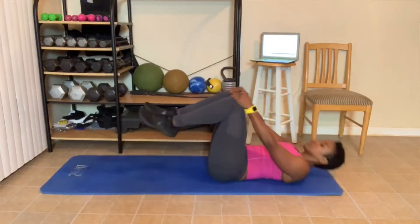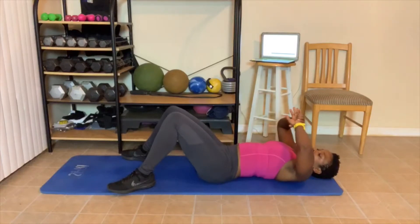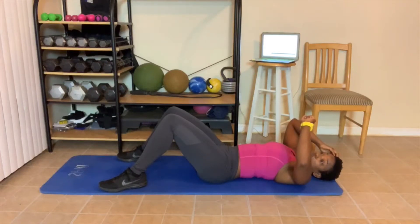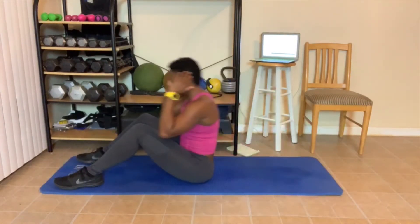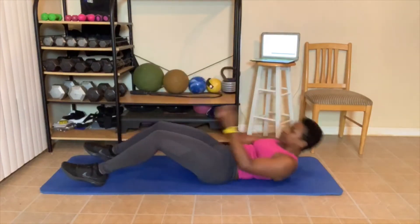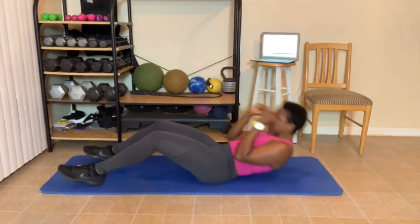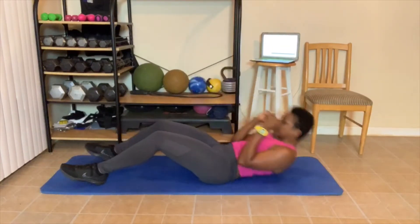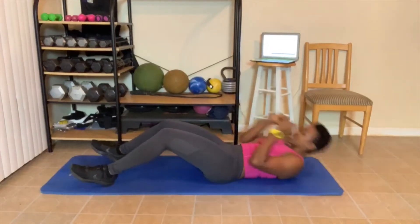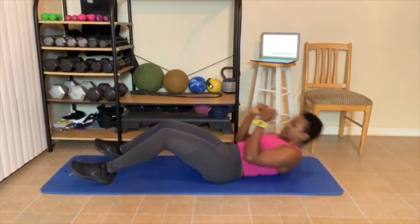I'm going to sit down here and lay down. 5, 4, 3, 2, 1 — let's get it. Ten sit-ups — you know. 1, 2, 3 — we'll do some extra. 4, 5, 6, 7 — sit up and twist. 8, 9 — breathe out. 10.